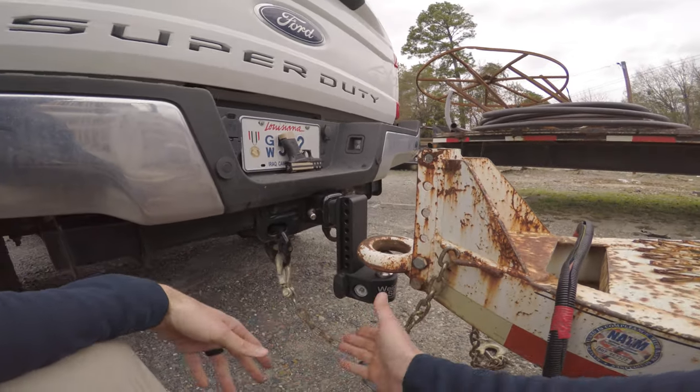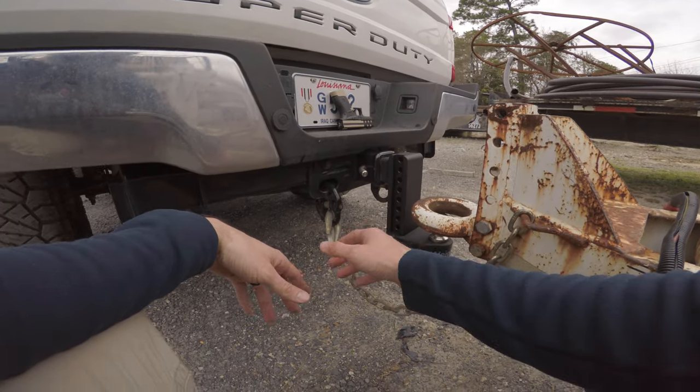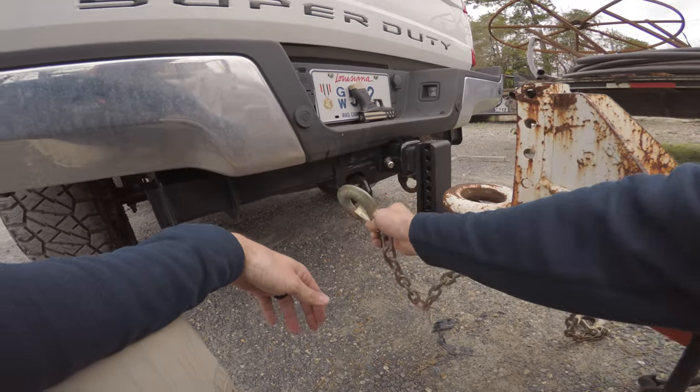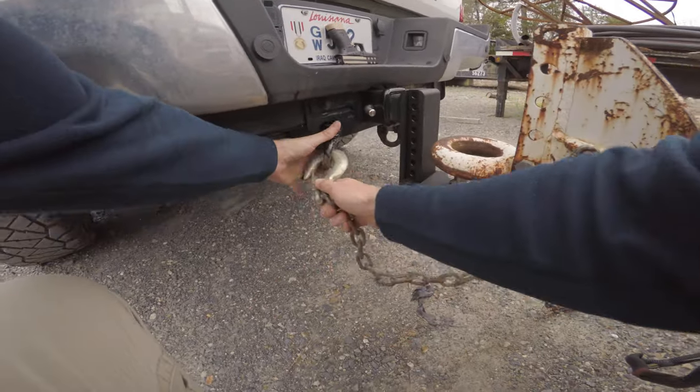I realize that's not how you hook up a trailer — it's supposed to cross. This is just for demonstration purposes. But anyway, I just want to do a quick review on these hammer locks right here. These things are a lifesaver. When you're trying to hook something up at night, you just come here, boom, done.